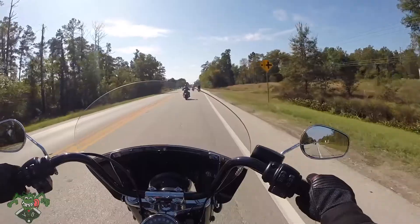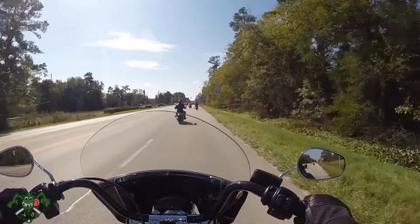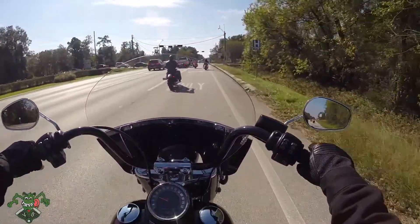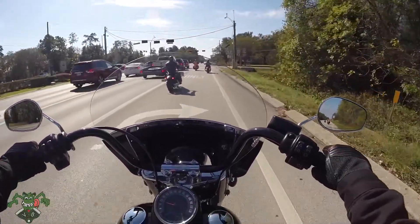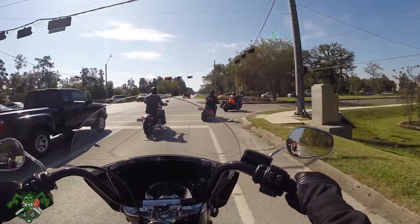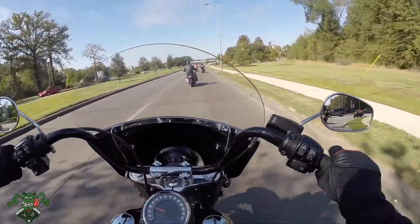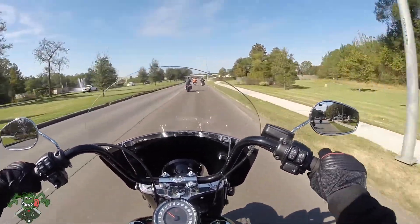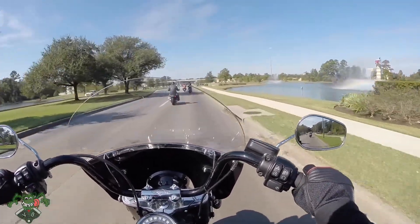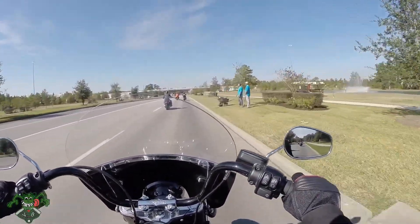This Softail rides smooth. I don't even know what I got it up to speed-wise — wasn't that fast, 50 miles an hour, that's the speed limit. The downshifting is amazing. The clutch is smooth, the transmission is smooth, the suspension is smooth, the power band is amazing. The 107 is great in this new frame.